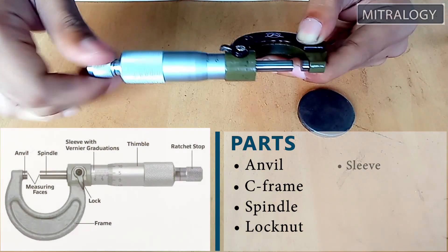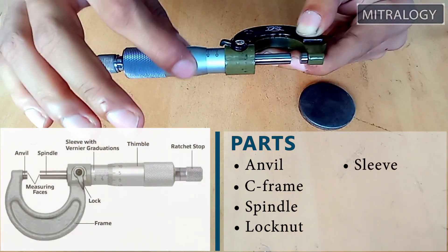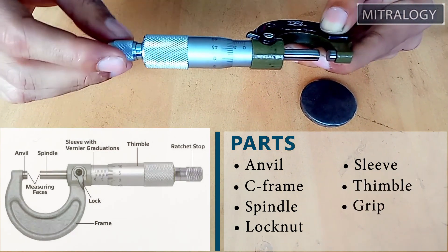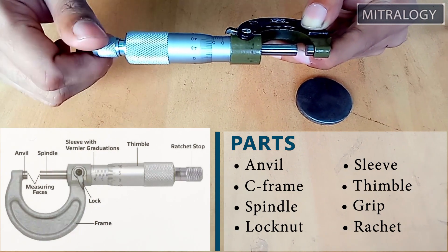And this is the sleeve. This part is called the thimble. This is the knurled grip. And this is the ratchet. So these are the main parts of the micrometer.